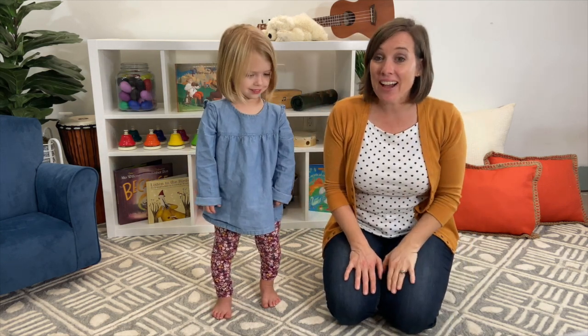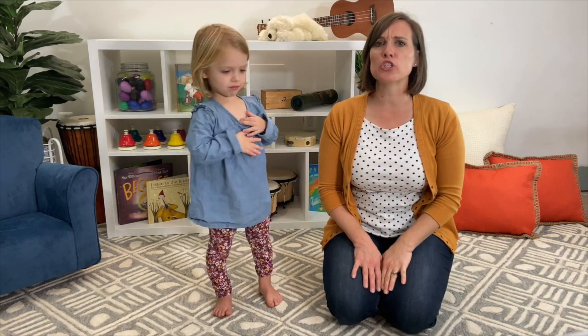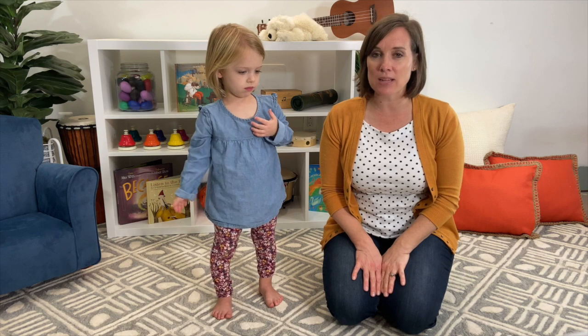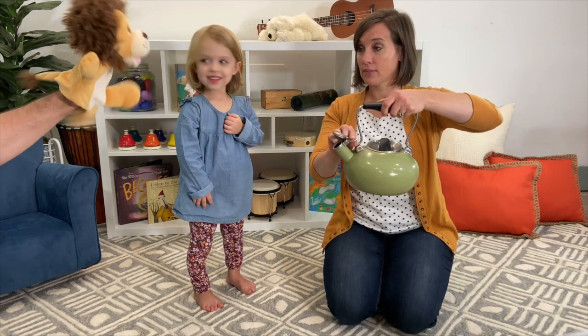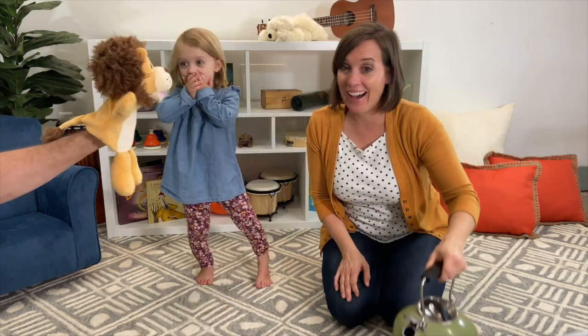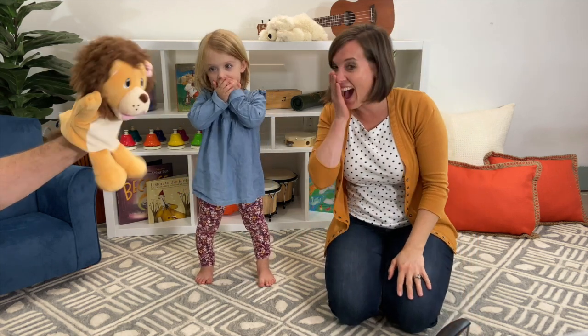Oh, did you hear that? I think our teapot is ready. The song we sang said that our teapot would shout when it got all steamed up. But I think it sounds more like a whistle. Can I pour you a cup of tea? Roar! Did I hear the word shout? That sounds loud.